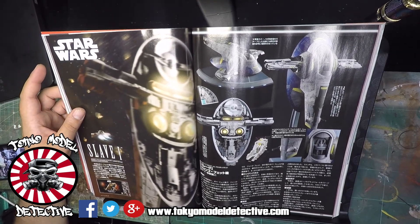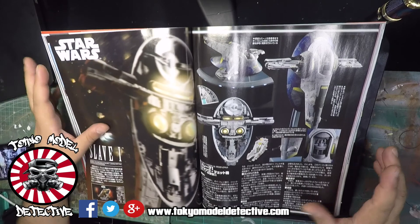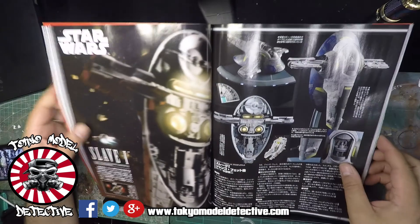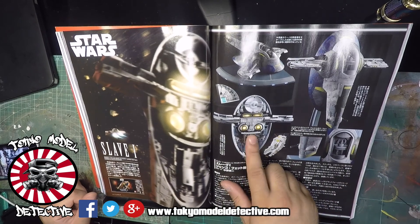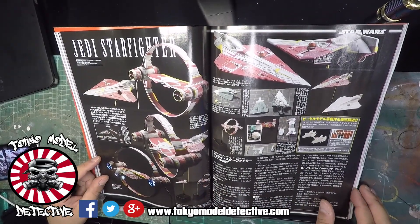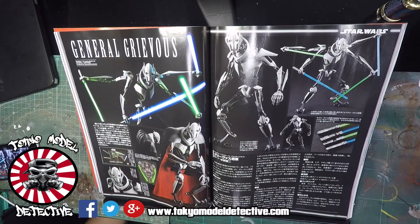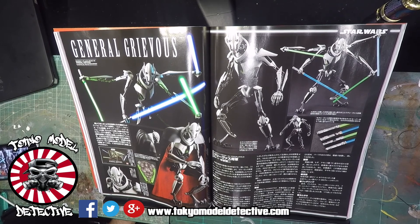Now this is pretty interesting - this is the Star Wars Jango Fett version of the Slave I. They have done an LED light setup for the display and this looks ultra funky. Just giving you some tips on how they did it - wow, that's pretty interesting. They've actually lit up the thrusters underneath. They've got SMDs in there. Jedi Starfighter - it's a new mini kit out by Bandai, awesome!